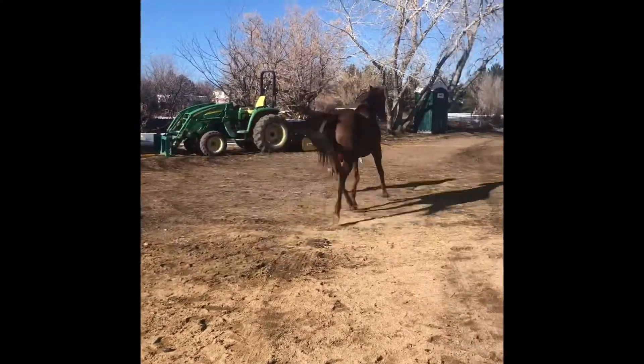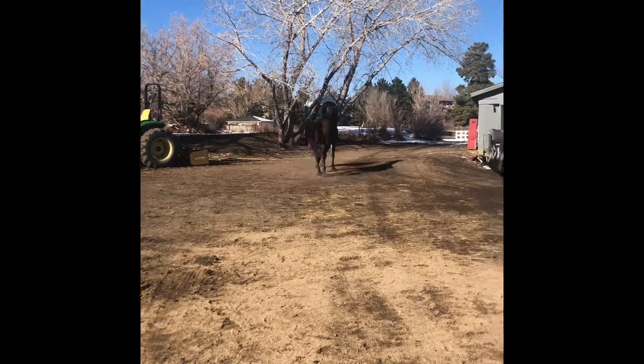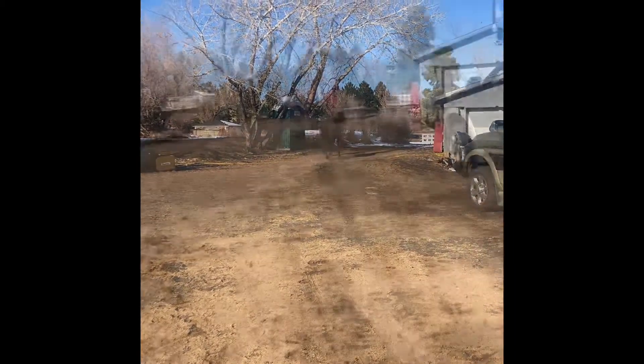First we're gonna have Carol jog her on the hard flat ground to see where she's sore.